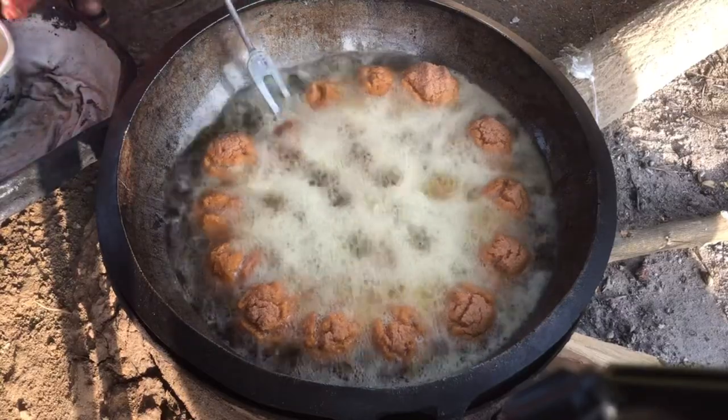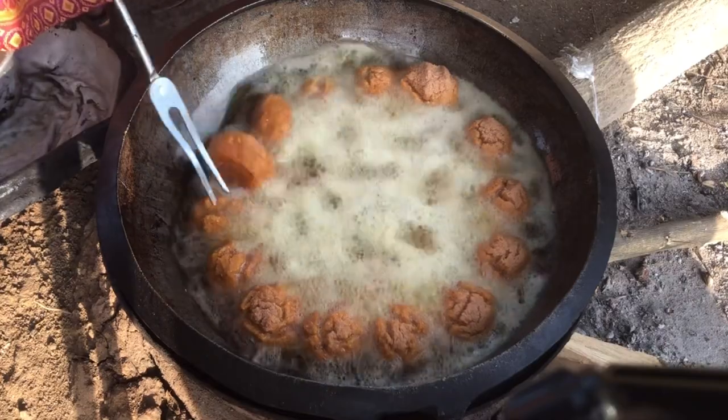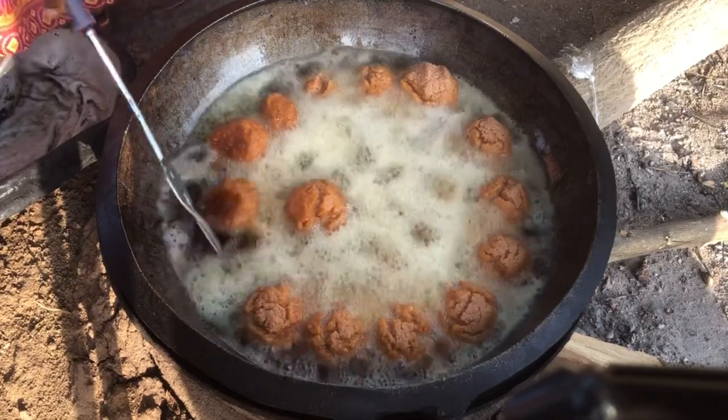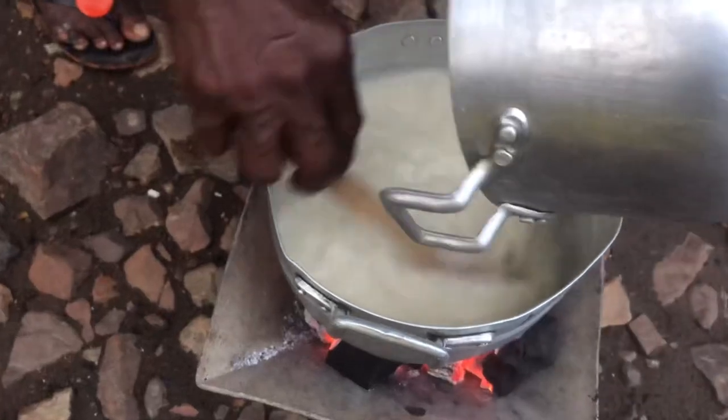Hi guys, welcome to the channel. If you are a new subscriber, you are warmly welcome into my OG gang. I bet most of you don't know the snack we are making today — kaklo. Stay tuned, let's go through the process together.